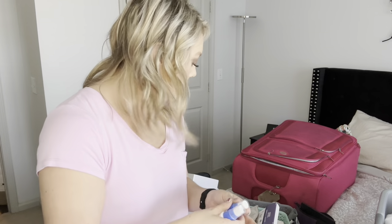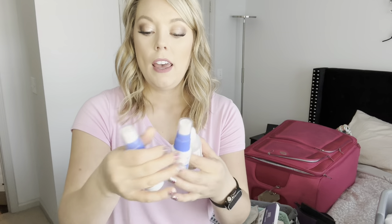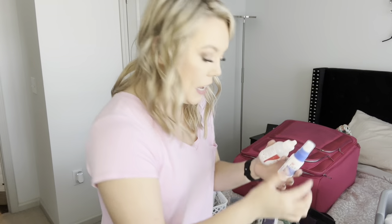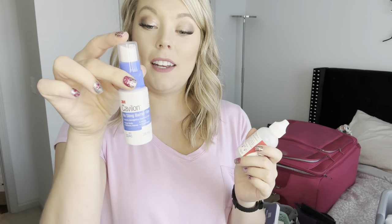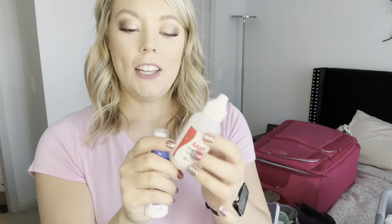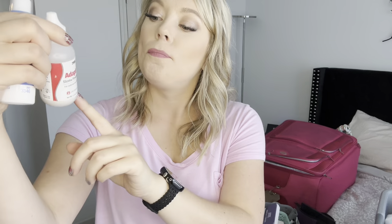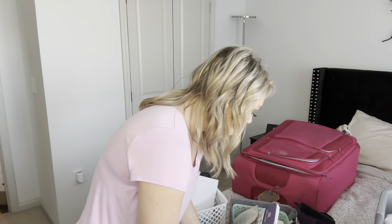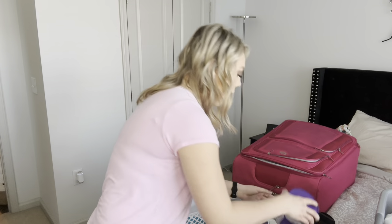Next up is the stoma powder for when I need to do the crusting technique, which I talked about in my previous video. There's also the barrier film spray — this one is almost empty but I have one on order, so I'll bring the fuller one. I check the side to make sure I have enough for several bag changes — I feel like I do, so I'll go ahead and bring the fuller one.